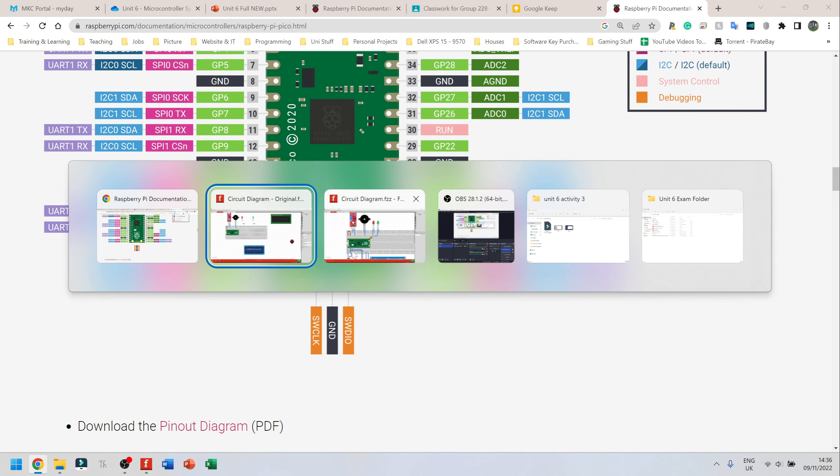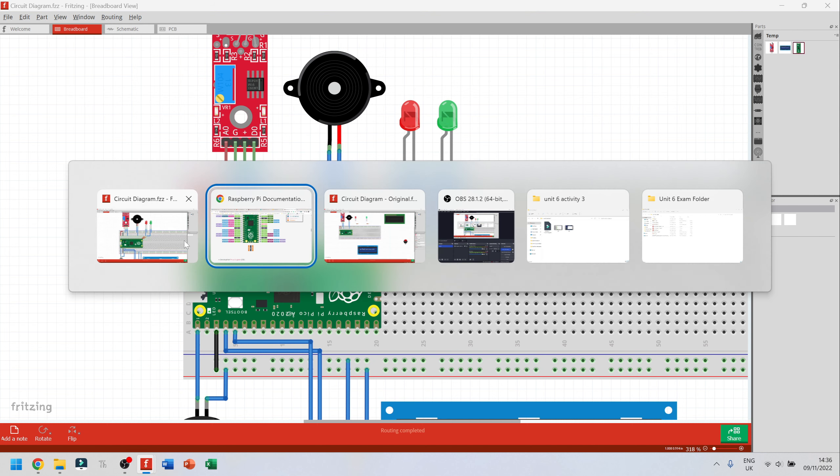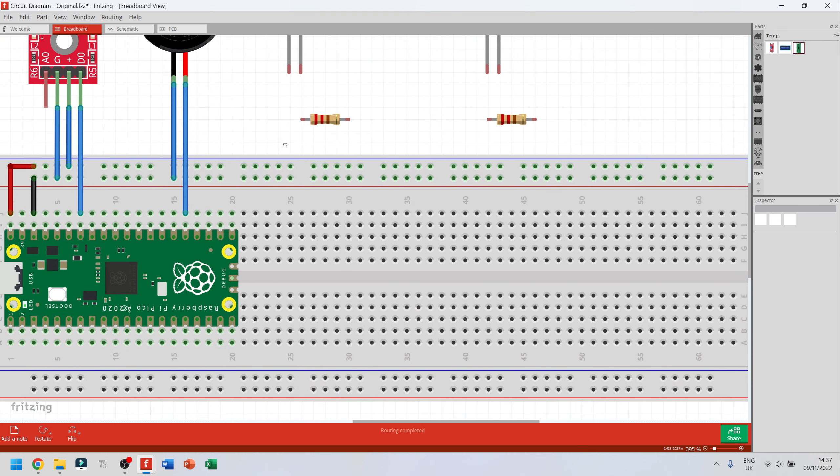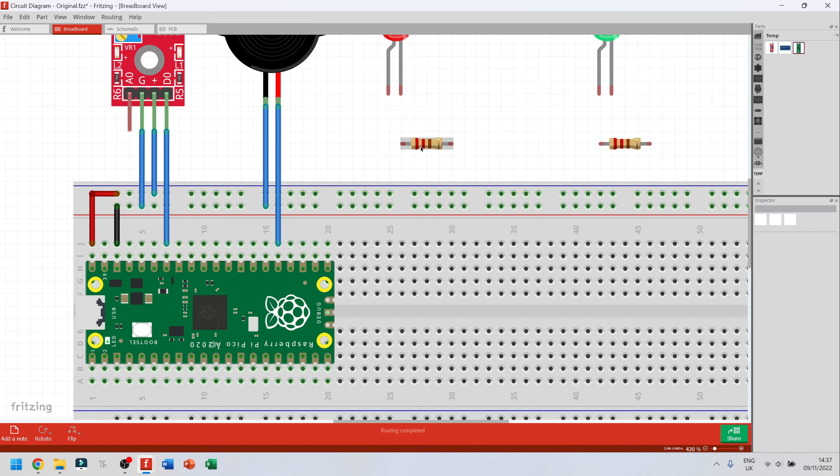I want my layout to look neat, so I'm going to flip the LEDs. Click on the component, and instead of rotate go to flip — click flip horizontal. It flips the LED around. I'll do the same to the other one. I'm using a 220 ohm resistor, which should be fine for most applications. I'll connect the resistors and check the data sheet — the last two available are GPIO 16 and GPIO 17, which I can program to turn on and off.